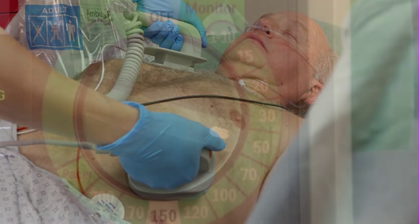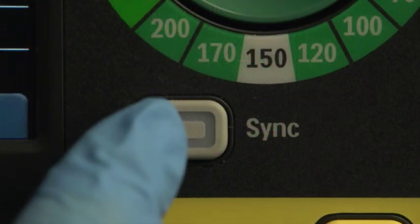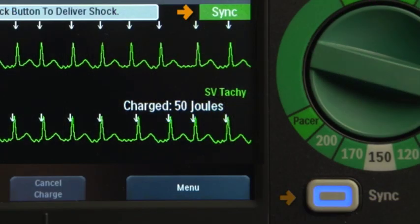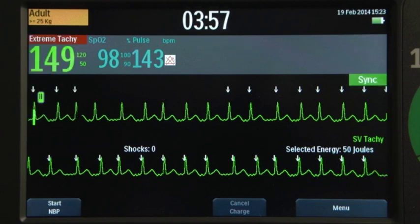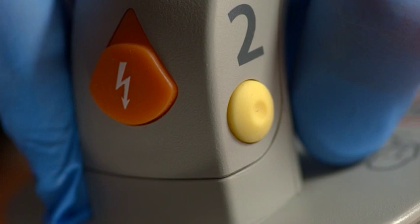Turn the therapy knob to the desired energy level setting and press the sync button. This message appears and the backlit sync button illuminates, indicating that sync mode is active. Confirm that the R wave marker arrow appears only with each R wave, signifying R wave detection, then press the charge button on the paddle.